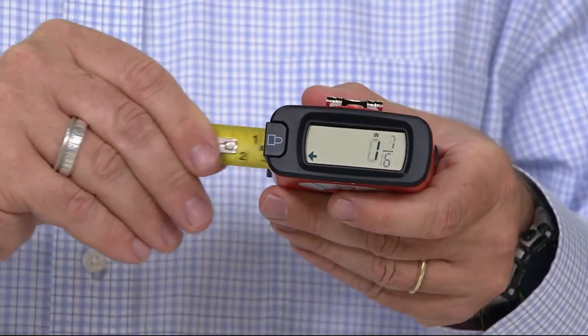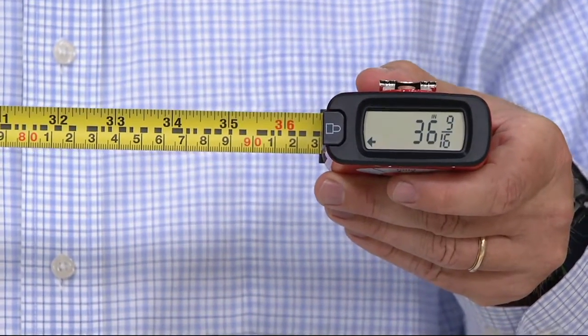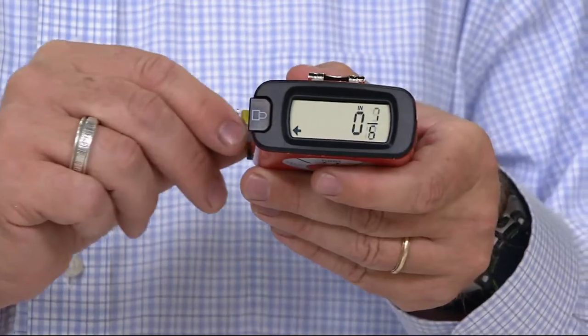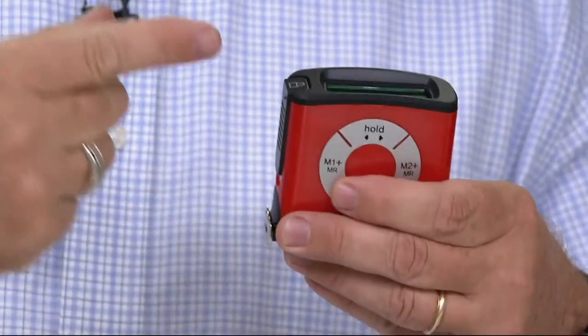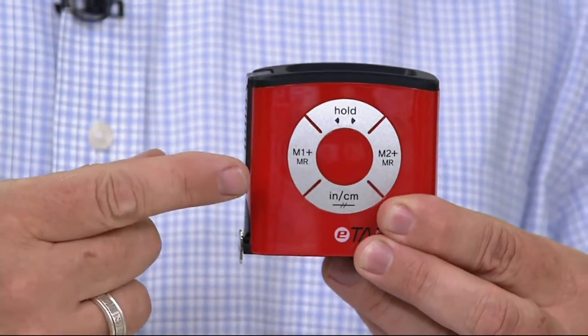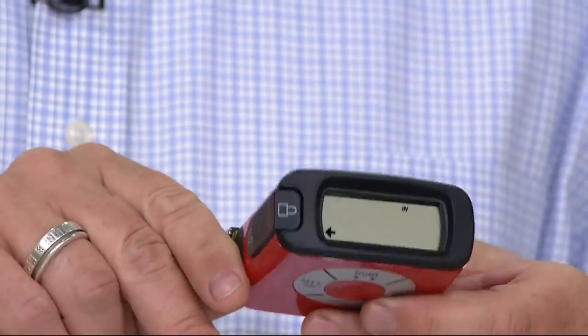It's 16 feet long and has a digital readout, so every time you pull it out — up to 16 feet — it gives you the measurement. You can see all the sixteenths, the eighths, everything right there. It's also a smarter tape measure: it can measure to the end of the tape, save to two memory buttons, hold a measurement when you can't read it above your head, and display in feet, inches, or centimeters.